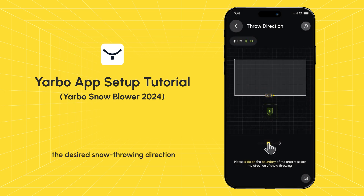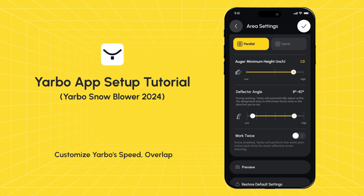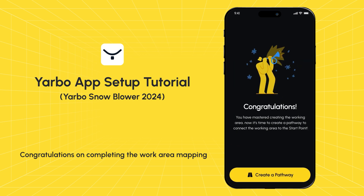After defining the boundary, set the snow throwing direction for the work area. Slide along the boundary to select the desired snow throwing direction — Yarbo will throw snow in the specified direction during operation. Next, configure parameters for the work area: customize Yarbo speed, overlap, module minimal height, and other parameters to optimize snow removal efficiency. Congratulations on completing the work area mapping — let's proceed to map a pathway.